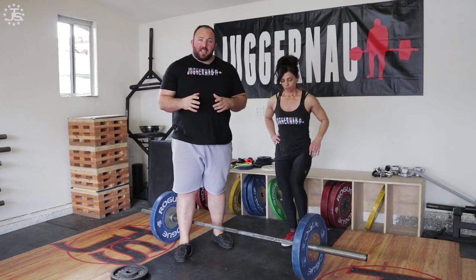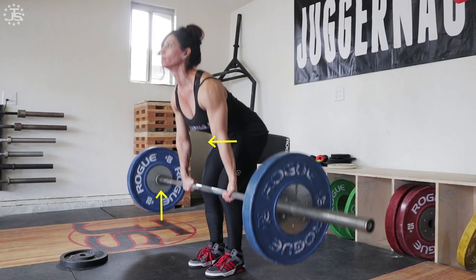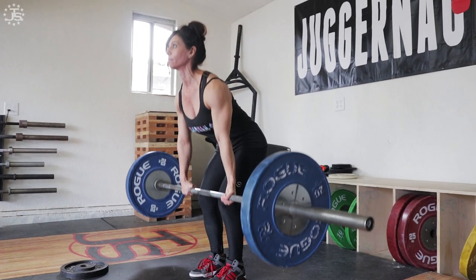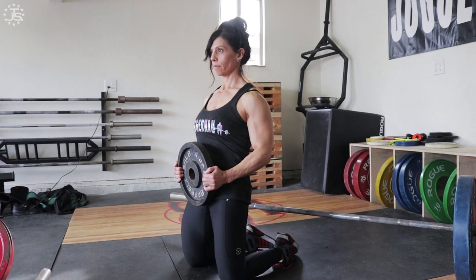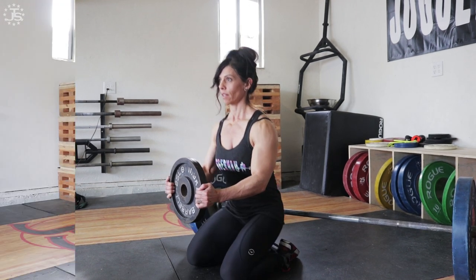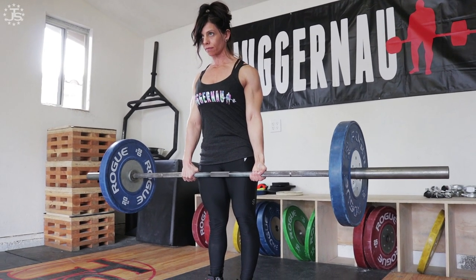So the main key points for an effective deadlift lockout: we want to start the lockout early. We want to drive the hips forward to meet the bar when you feel the bar at the bottom of your knee — that needs to happen at the bottom of the knee, because if you wait until the bar is at the top of your knees, it's going to be too late. Particularly when it's a new cue, you have to do it earlier because that cue has to travel from your brain through your body and actually go into action. The tall kneeling glute activation can be a good way to cue that and get the body firing the right way. And when you're at lockout, make sure you're standing tall, locking out up — not back — with your quads and glutes flexed hard.